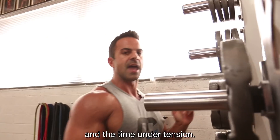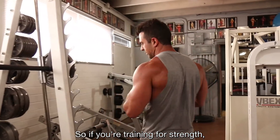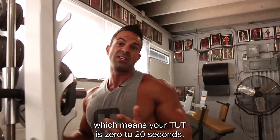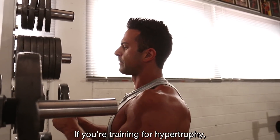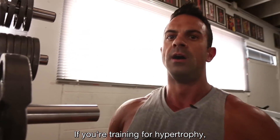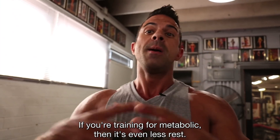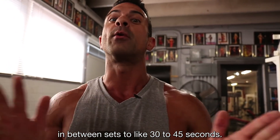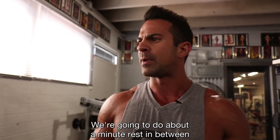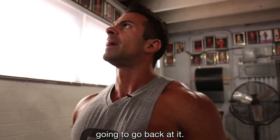Time between sets can vary. If you're training for strength, your TUT is 0 to 20 seconds — more rest time between sets. If you're training for hypertrophy, a little less rest. If you're training for metabolic conditioning, even less rest — you want to drop the time between sets to like 30 to 45 seconds. We're gonna do about a minute rest between each of these, maybe a minute fifteen, then go back at it. We're doing four sets here.